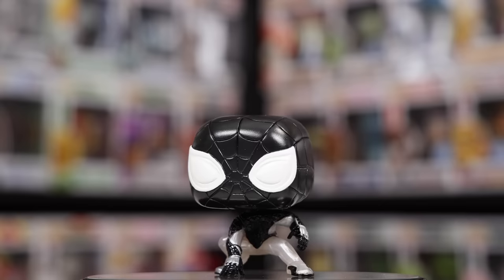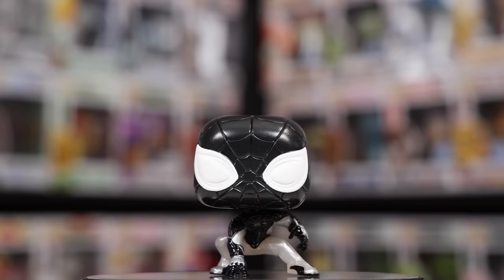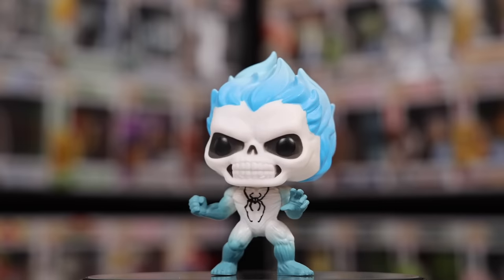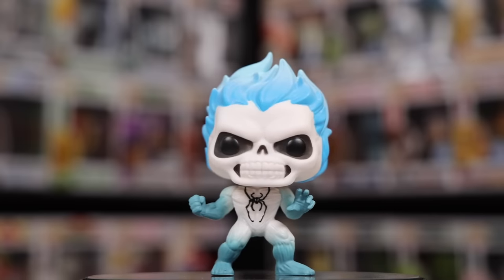Now let's get into the Spider-Man game, where I have kind of the most interesting from this set. We have the original Spider-Punk, as well as one that just says Spider-Man — I thought it was like Noir or something, almost like an inverted version of him. Either way, a really cool pop. And then at the very end we have Spirit Spider, which is probably the craziest out of all of them because his head is literally on fire.